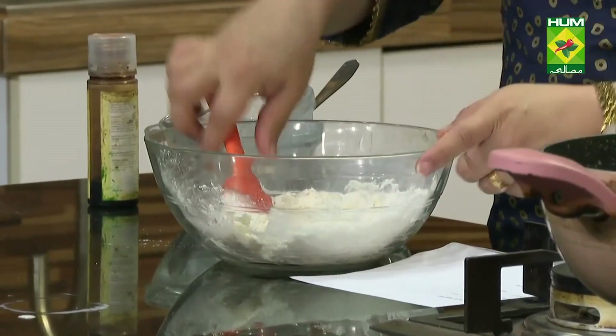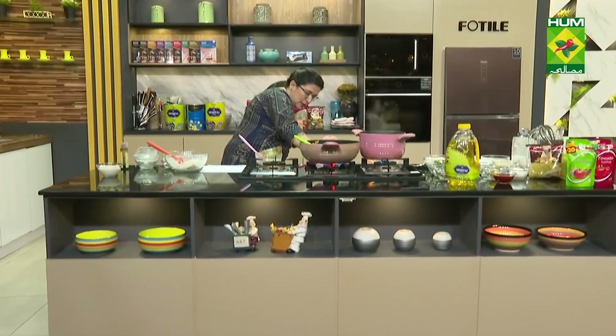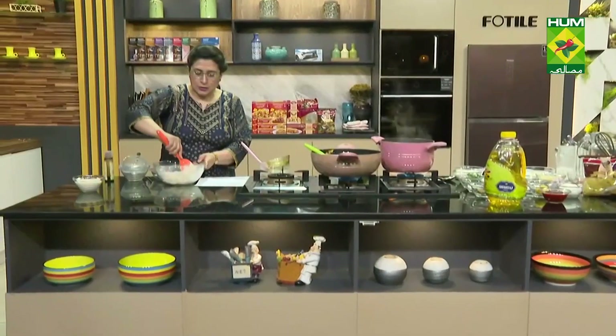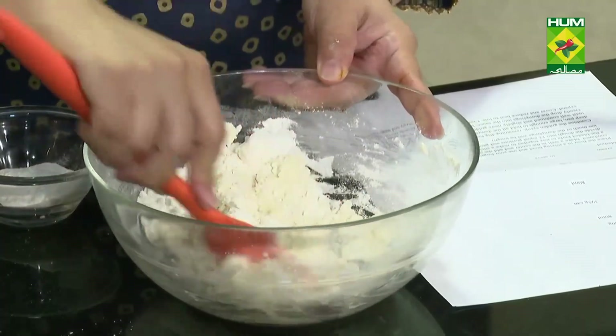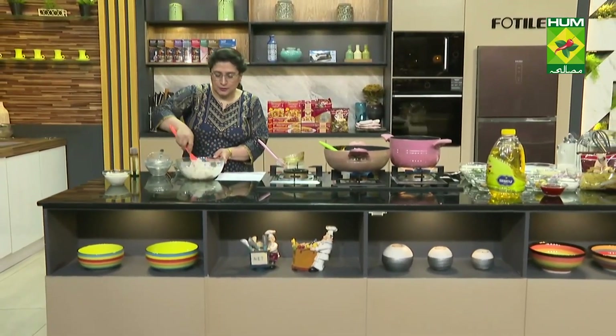It will be a small dumpling. We will assemble it until it stays together. Don't work the dough too much. The dough will get quite soft, okay?